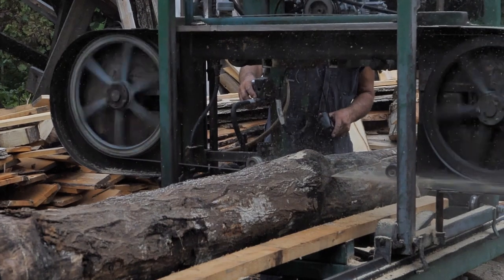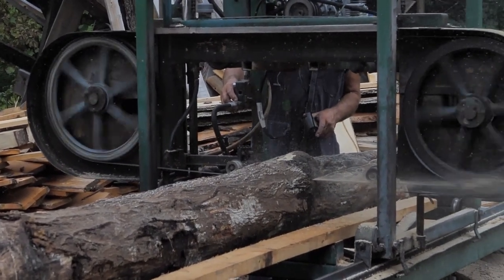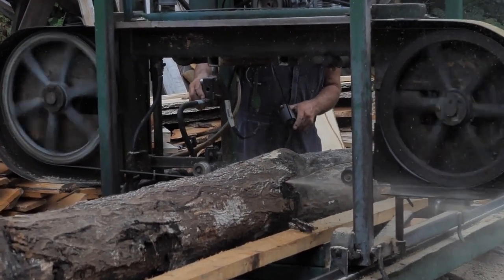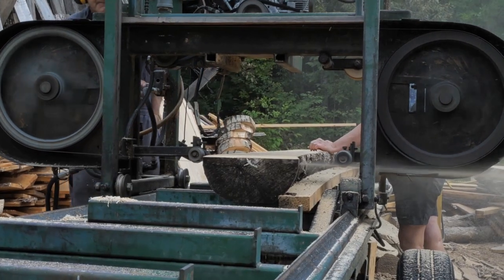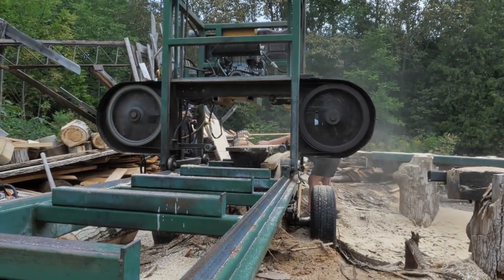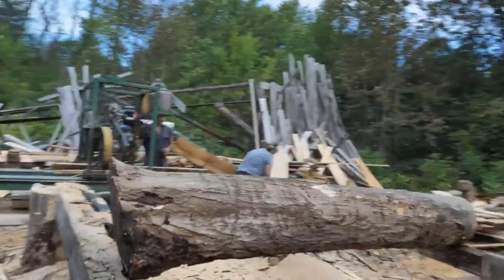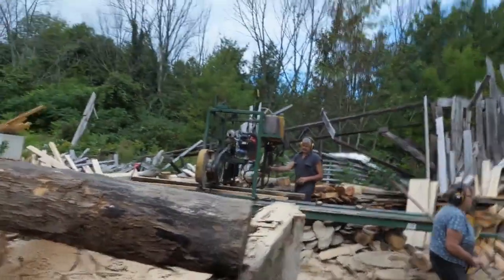Charcuterie boards are spalted maple. People say, why is it so expensive? The reason why is because it takes years. We bought the maple trees, we let them lay in a log for four to five years, and then they start to rot, so they start to get spalted. At a certain point, you don't want them punky, so you have to find the right time where they're nice and spalted but the wood isn't punky. In about four to five years, you cut boards.